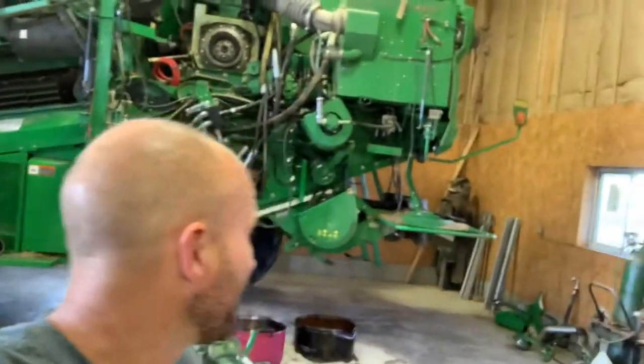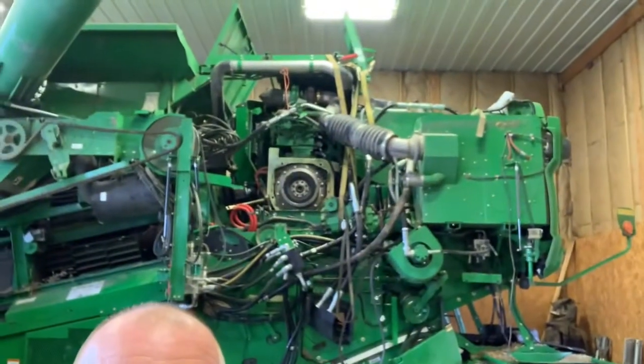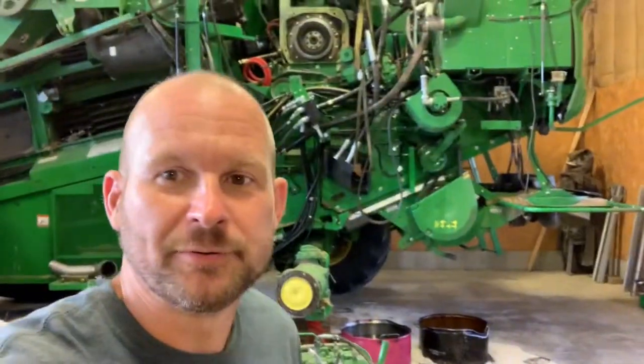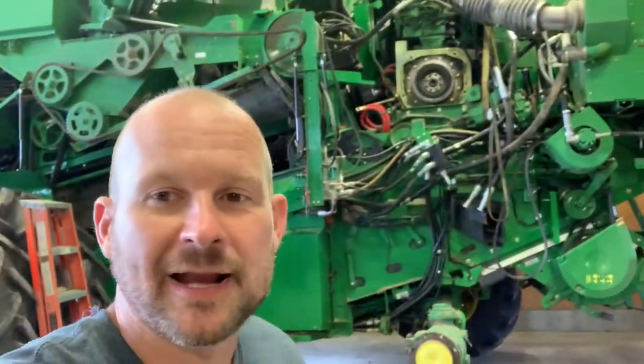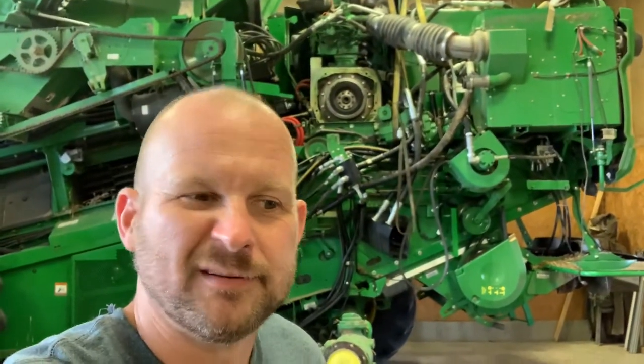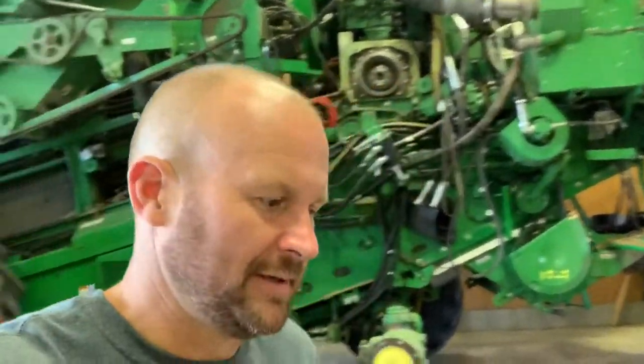So we've got our S690 here torn down — it's a big old mess up there. If you guys are ever going to do this job, be prepared. It took two of us about 10 hours to get to where we're at. We were right — the clutch was junk.